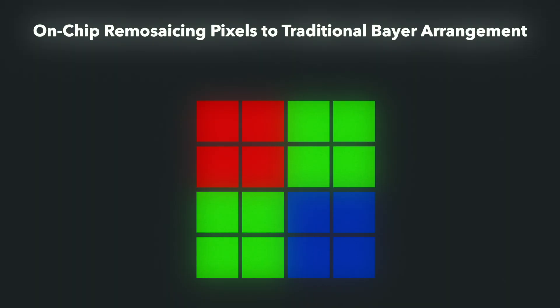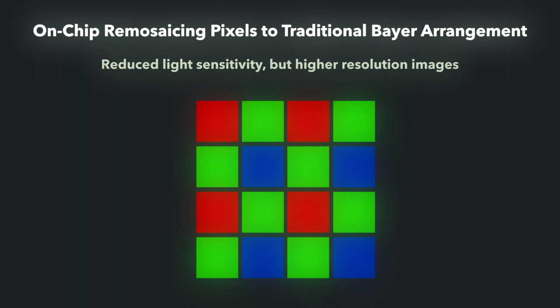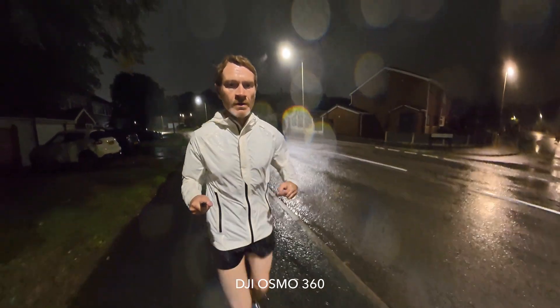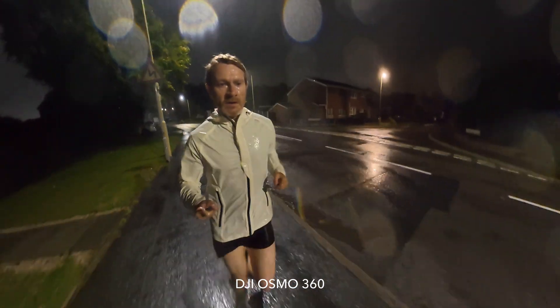Hence the reason why DJI can claim a pixel density of 2.4 micrometers — it's a kind of virtual pixel density. For stills images, you can record an ultra high resolution while still benefiting from the performance of lower resolution video modes. This method is called pixel binning, which is often treated as a dirty phrase amongst camera enthusiasts because it gets lumped in with pixel skipping, which is a completely different thing. But the reality is that pixel binning is key to some of the enhanced performance benefits we see in modern sensor designs — it's actually an essential tool, resulting in better apparent low light performance with reduced noise.